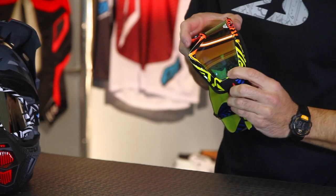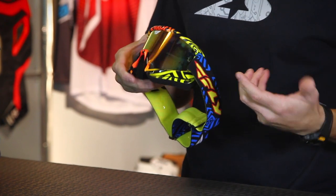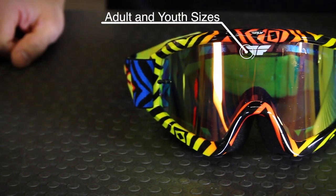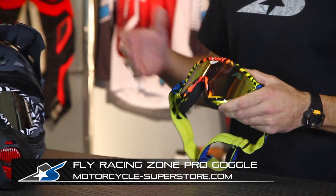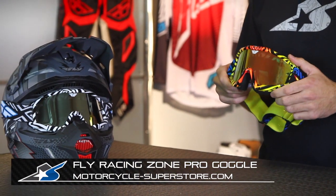Also worth noting, the lenses come with tear-off posts pre-installed, so you can use tear-off systems if that's your thing. There are plenty of options there as well, in addition to the multiple lens styles. These are the Zone Pro goggles from Fly Racing. Check out all the designs and current pricing at MotorcycleSuperstore.com.